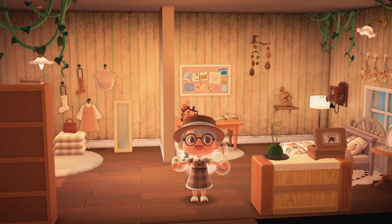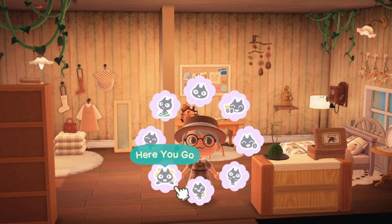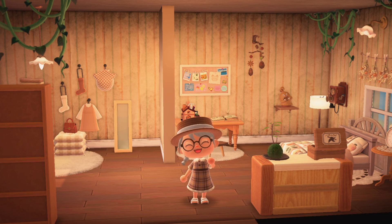And here we are enjoying the sounds of the music box in the finished room. I had a lot of fun building this room, and I think it came out looking very cozy. Thank you all so much for watching. I hope you enjoyed this, and that you have a great rest of your day! Bye!